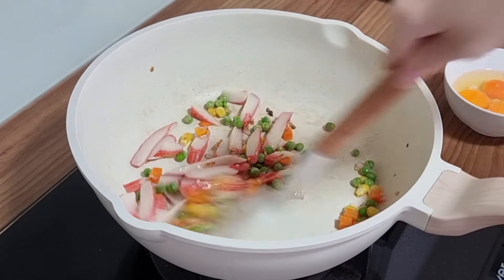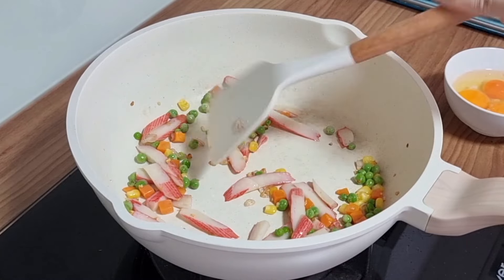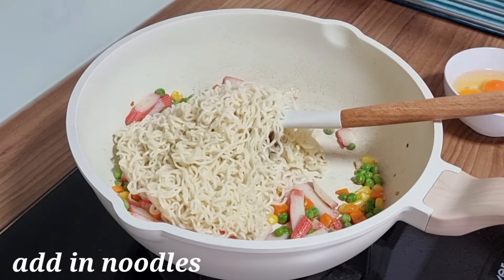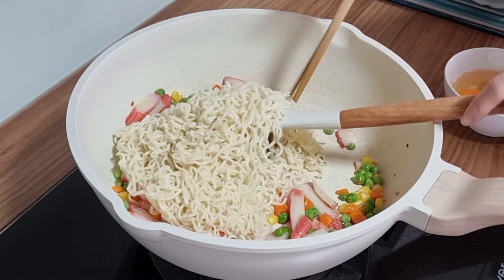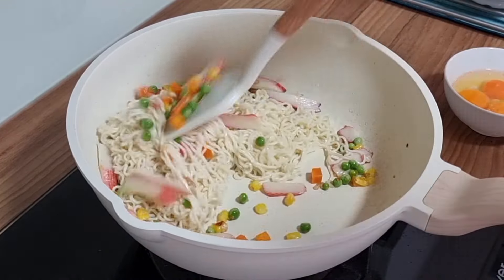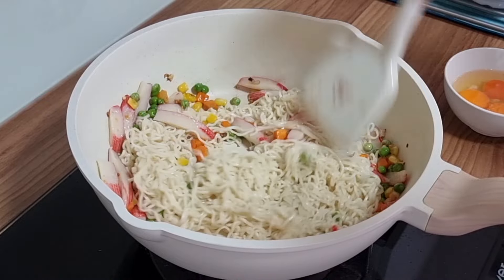I'll need a little 10 minutes left. Now I'm using the same bowl — I'll be putting it in.